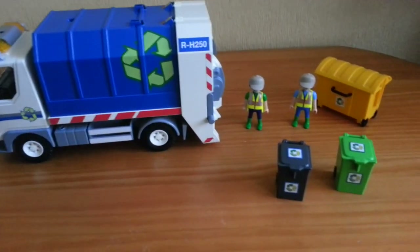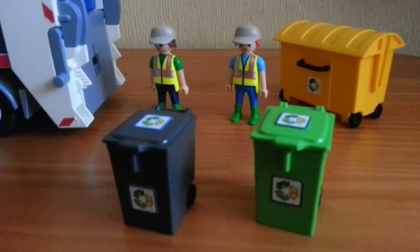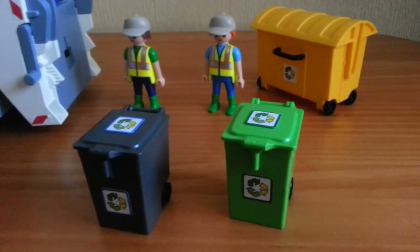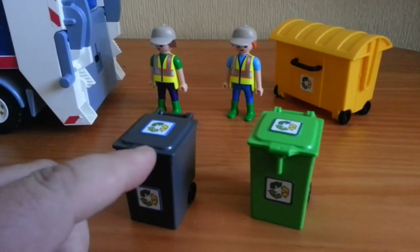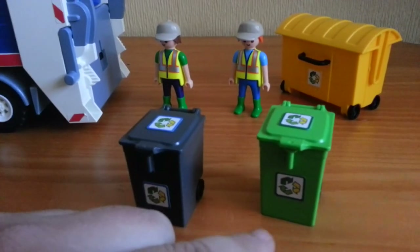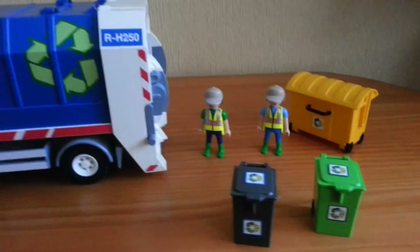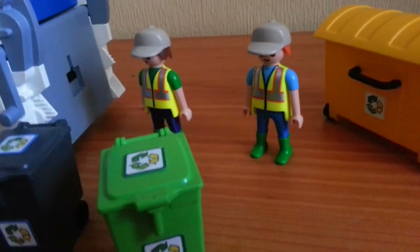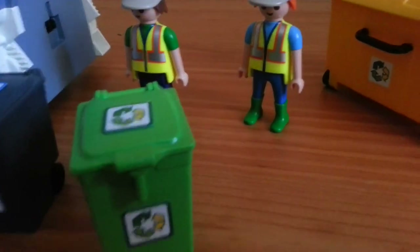This is the Playmobil Refuse Collection set. It comes with two little figures and three different types of bin — general waste, green waste such as papers, and yellow which might be plastics. I got my son this for Christmas and he's loving it. The figures are pretty cool, typical Playmobil quality.